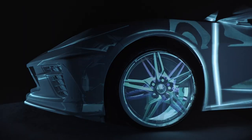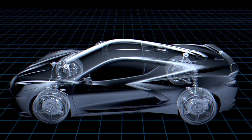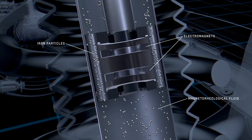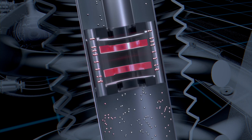The magnetic ride control is something that's been around for quite a while now. We're now on the fourth generation. This is a semi-active system where you replace all the valving, the ports, and the shock oil with iron particles that you can change the orientation of by applying a current.